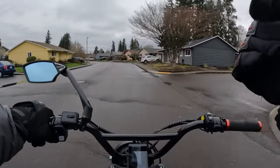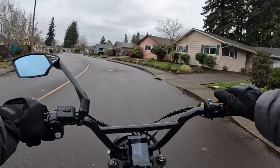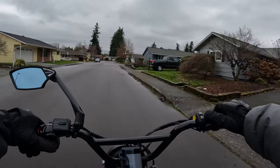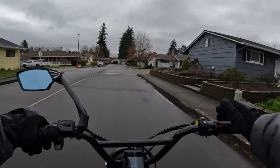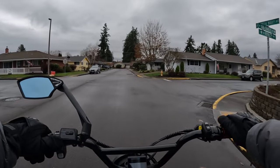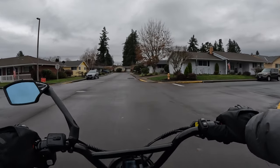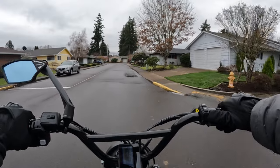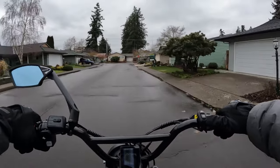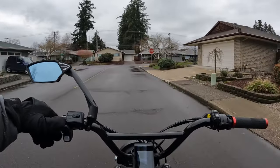They also come with side mirrors, I should mention. I get the feeling this company is going to be known by a lot more people in the near future, because once word gets around about their bikes, I think it's going to be a popular lineup.